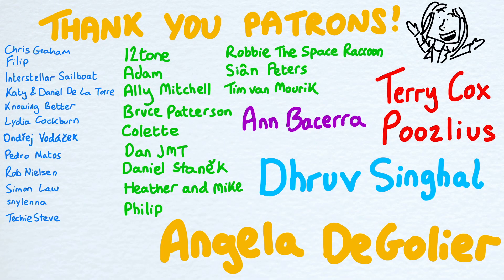A huge thank you to my patrons for the faith you put in me and the finances you put in my pocket — with a shout out to Terry, Puslius, Druv, and Angela.